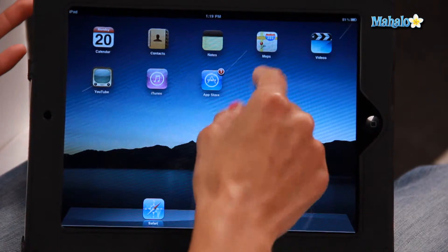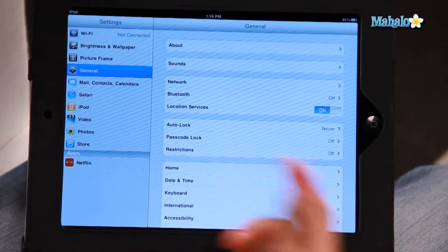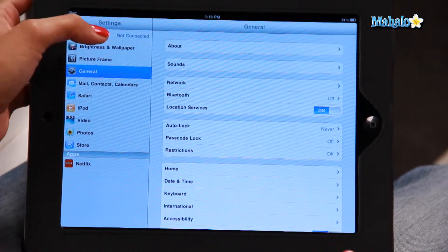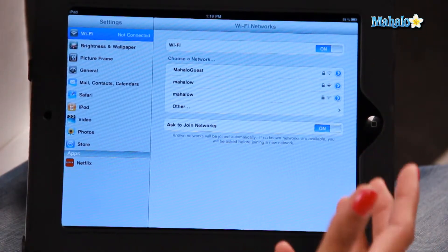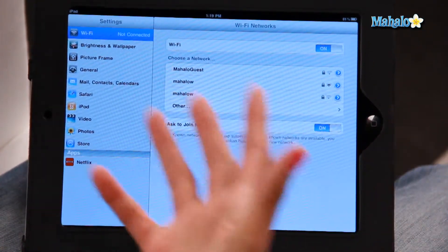What you have to do is go into your settings and on the left-hand side you'll see a Wi-Fi option. At the moment it's not connected, so I'm going to click on that. I've turned the Wi-Fi on and it will automatically search for a network that is within close range that it can possibly log on to.